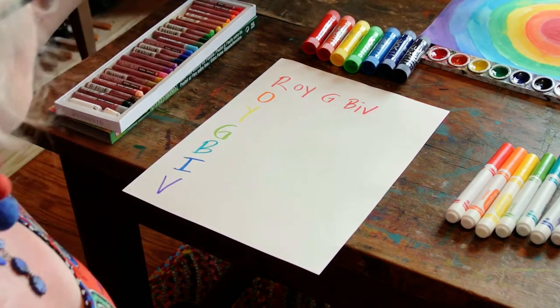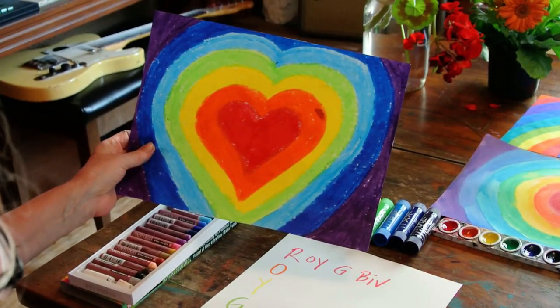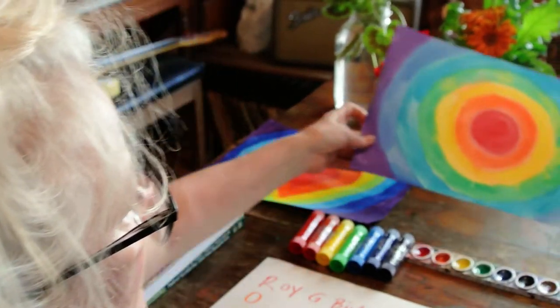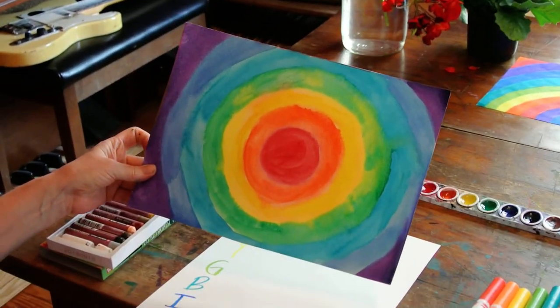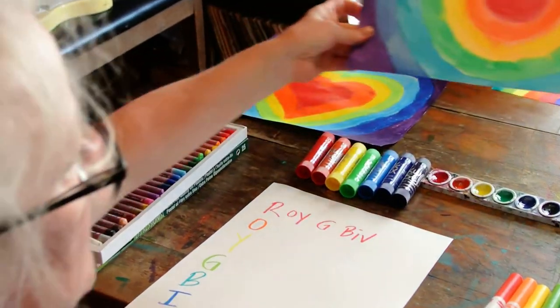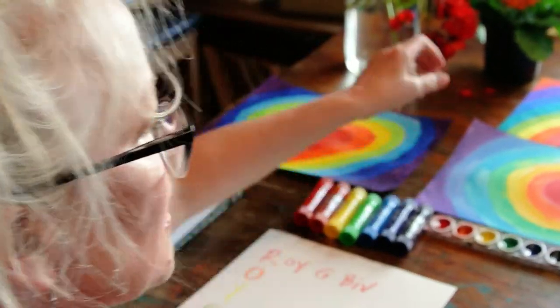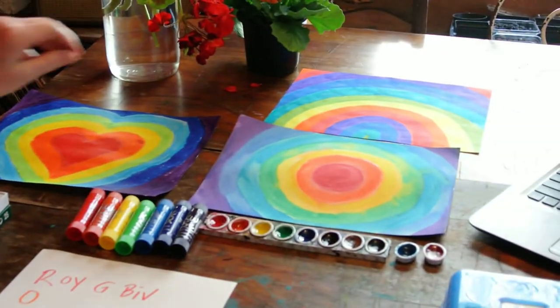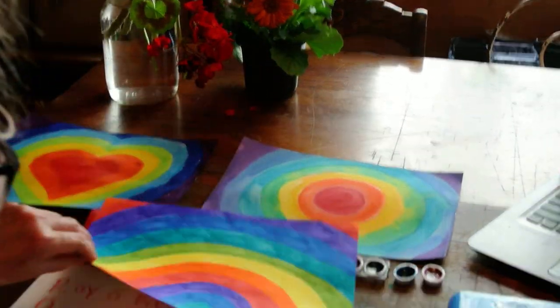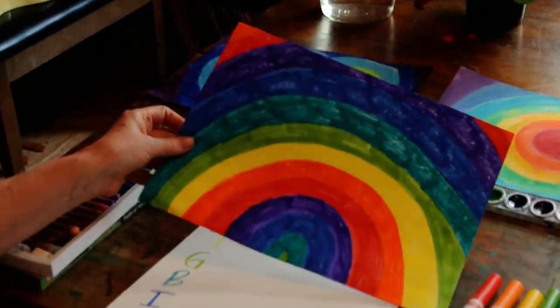So here I have a heart rainbow made with paint sticks. I like this one — this is a watercolor rainbow and I made it in a circle. And here's a rainbow-shaped rainbow in marker.